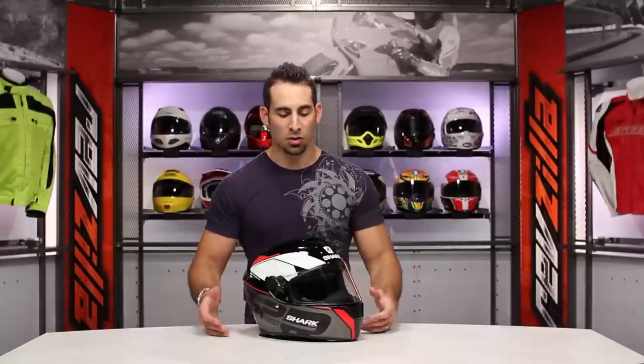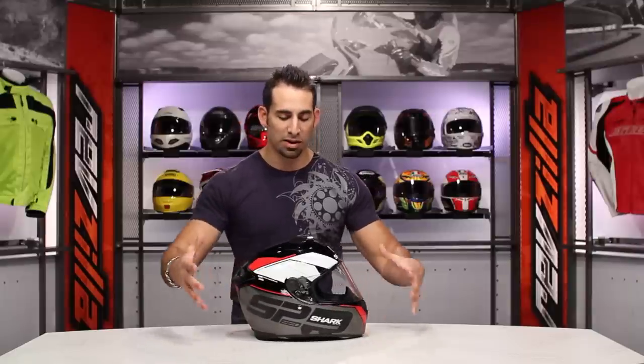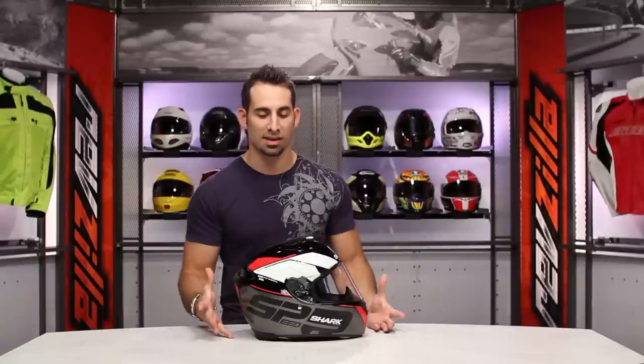The Speed R, in my opinion, is probably my favorite helmet in the new Shark lineup. It's going to have some of the best features that we see on the Race R Pro, which is the high-end MotoGP-level race helmet, and then it's really a sportier version, and you're getting a similar price point to the more streamlined Vision R, which is more of a universal helmet that doesn't have some of the aggressive feel.